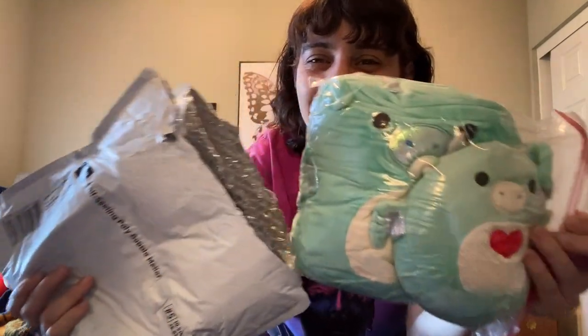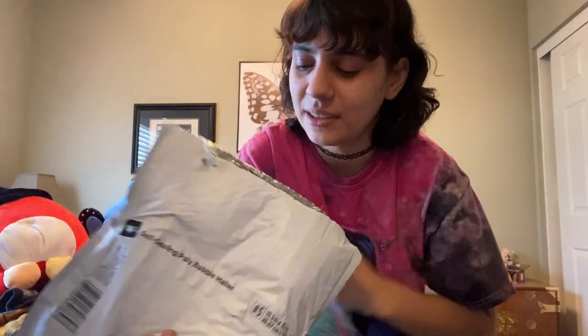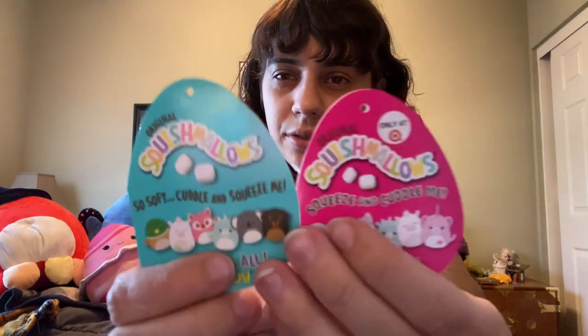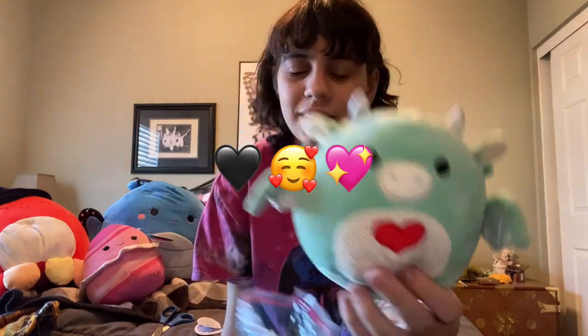Oh, dragons! I love dragons. There's a little note in here, which is really cute. Let's open that up and see. Oh, she put the tags in here — that's really nice. So we have tags for both of them: an eight inch and a five inch. There are two dragons in here — one from the regular squad and one from the Valentine's squad.